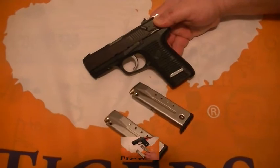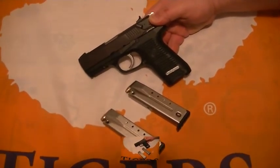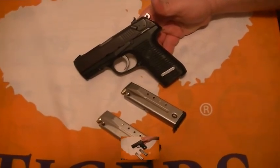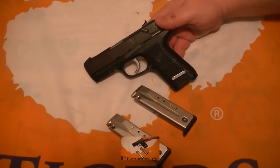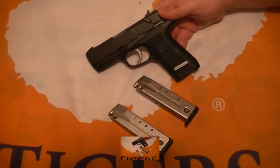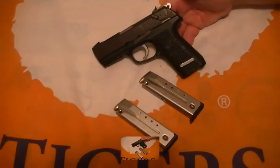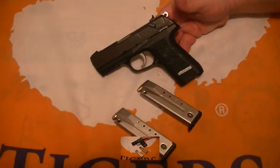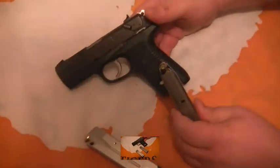Thanks guys — feel free to comment. Negative comments are welcome too. I know some people don't like these Rugers and say they're cheap, but Ruger is a working man's gun for people who don't have the big money to spend on Kimbers and such. You can get this Ruger for less than 500 bucks and it's good for personal defense. If you run some good rounds in it — I've got some good spitfire hollow points here — it'll do the job.